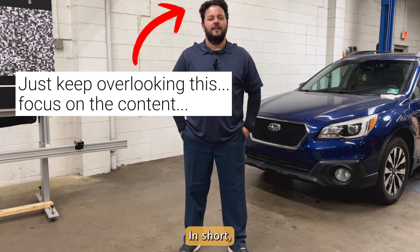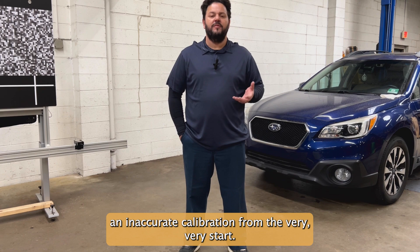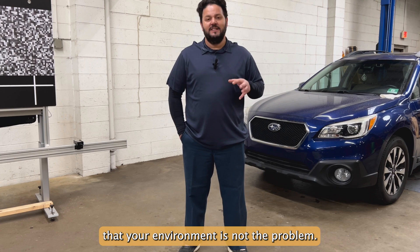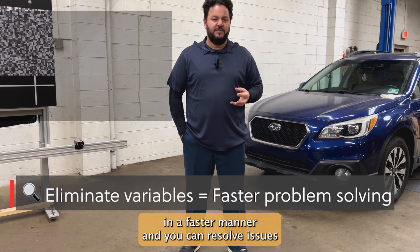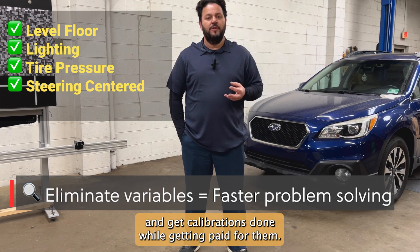In short, if you're ignoring the basics, you're setting yourself up for an inaccurate calibration from the very start. These variables help you understand and quickly know that your environment is not the problem and there's something else wrong. And when you know that, you have the power to move forward in a faster manner and you can resolve issues and get calibrations done while getting paid for them.